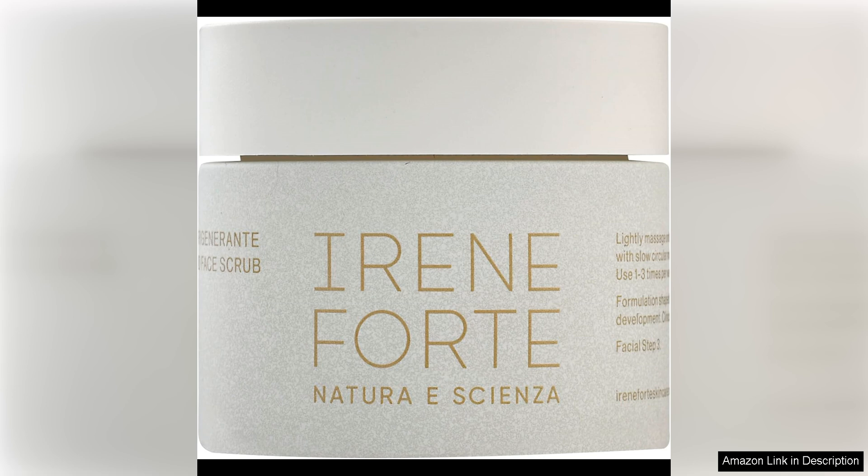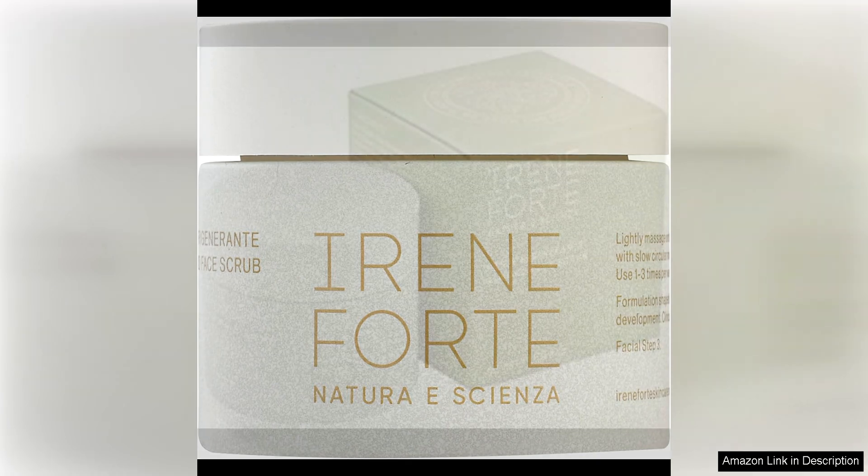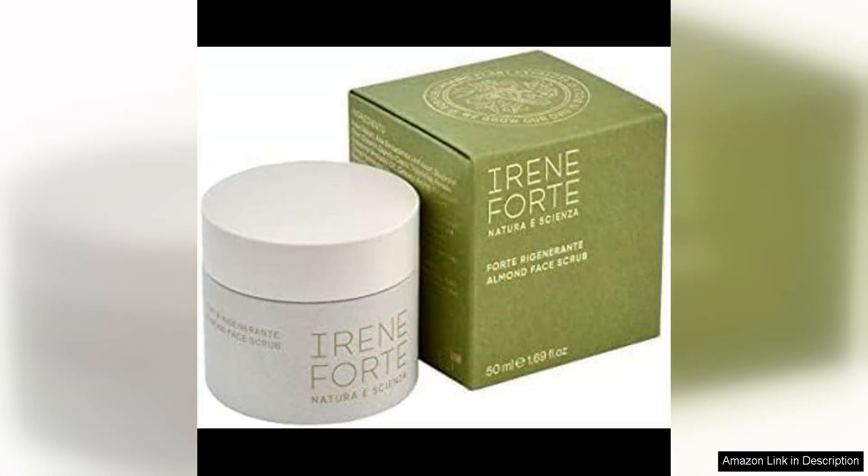I love how it effectively removes dead skin cells and impurities, revealing a brighter complexion after just one use. One of the standout features of this face scrub is its nourishing formula, being packed with almond oil.